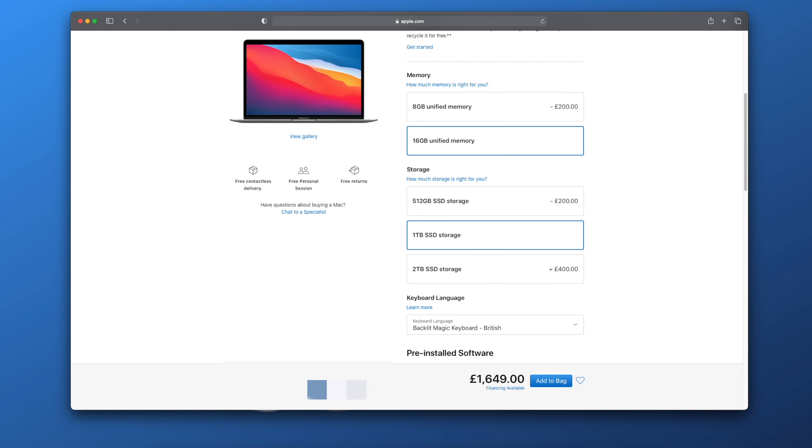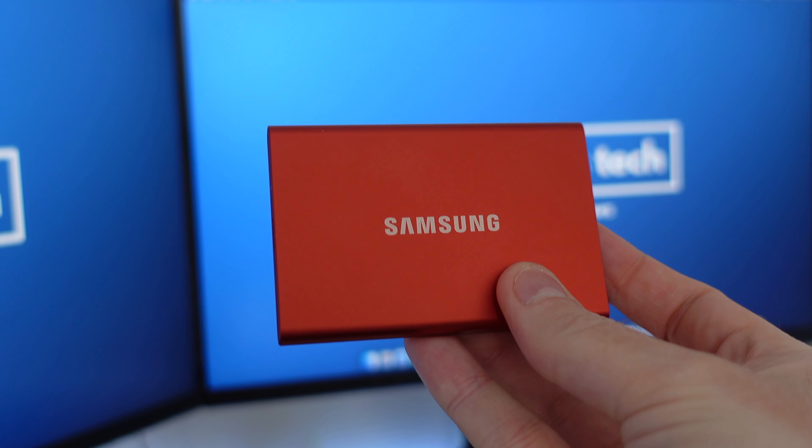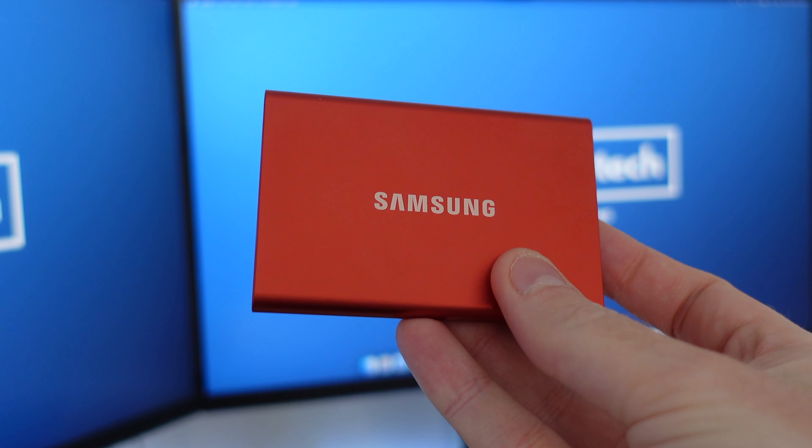On storage: I paid a lot of money for the one-terabyte option, and performance is incredibly fast. But as I show in another video, you can do 4K video editing on an external SSD like the Samsung T7 for a fraction of the price — one terabyte costs around £130–140 here in the UK, which is a fraction of what you'd pay to upgrade storage in the MacBook. If you really want blazing speeds then perhaps pay extra for internal storage, but for most people I'd say don't worry about it — buy an external drive, save the money, and still enjoy great performance.